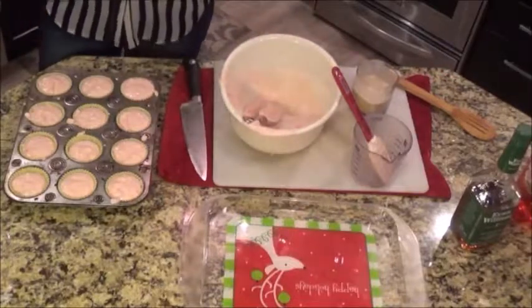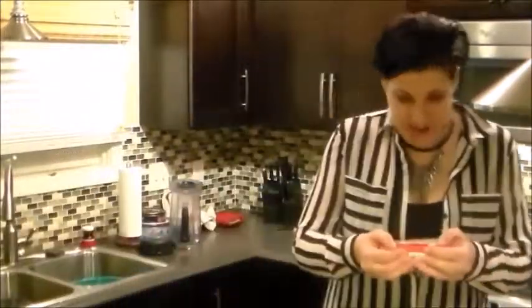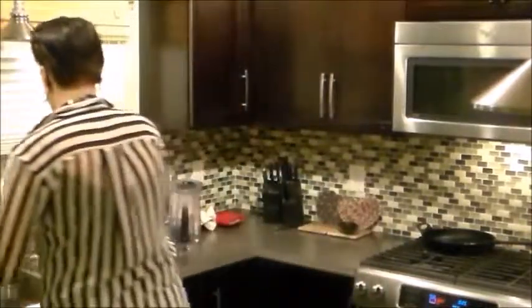Alright, these are gonna go in the oven. I don't like to test my recipes before I film them because I don't have any money. What does the box say? 21 minutes. Put them in the oven, we'll see how they come out.